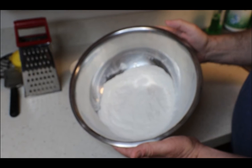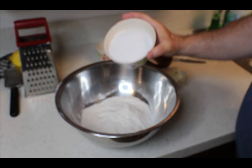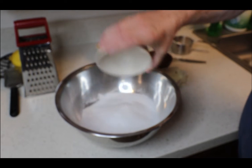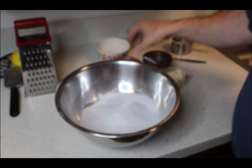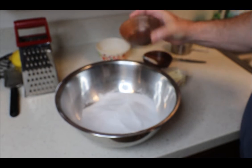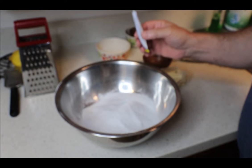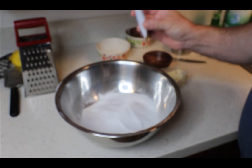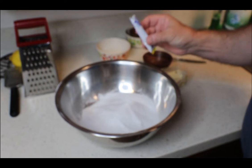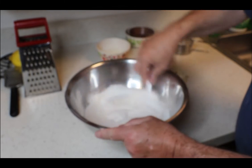Starting with two cups of self-rising flour, we're going to add one cup of Splenda, a teaspoon of salt, and a single packet of a sugar-free lemonade drink mix, and we're going to mix all those together.